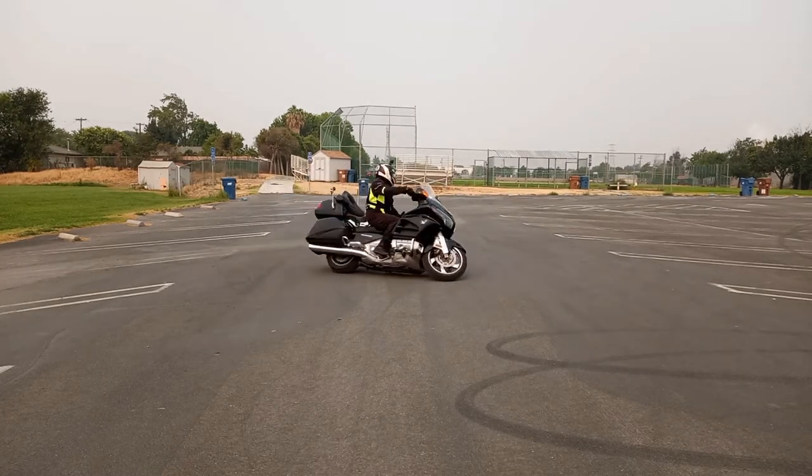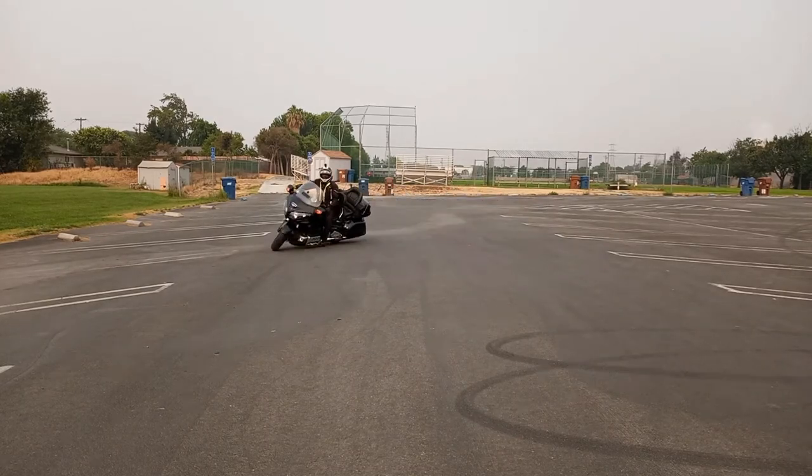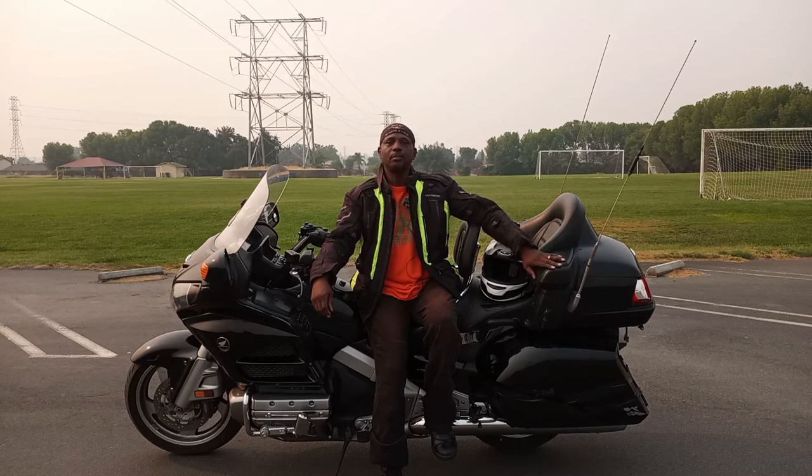Looking where I want to go and it's not even there. I'm pushing down as far as I can. How to make your motorcycle lighter when doing slow maneuvers — tight U-turns and just slow maneuvers in general.